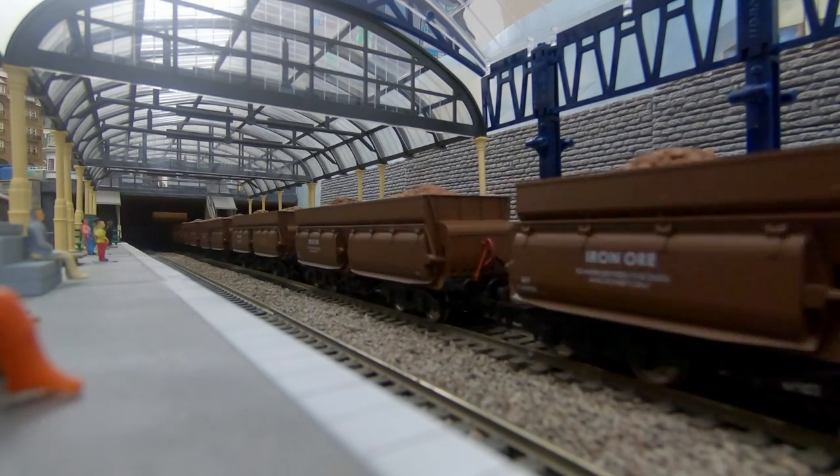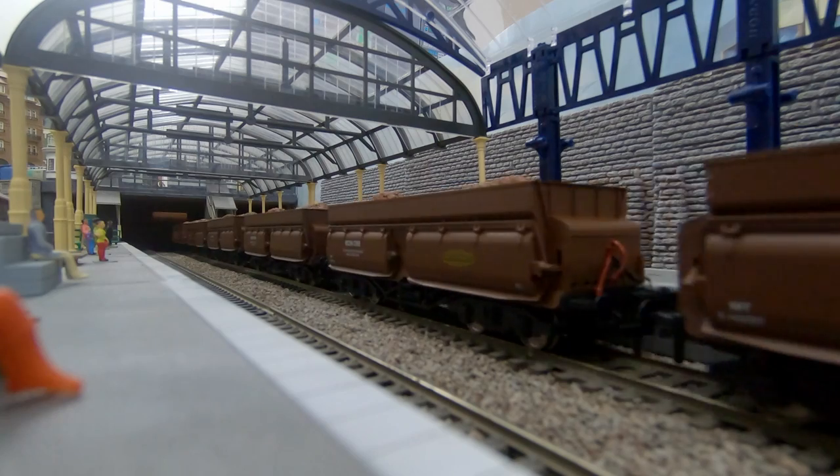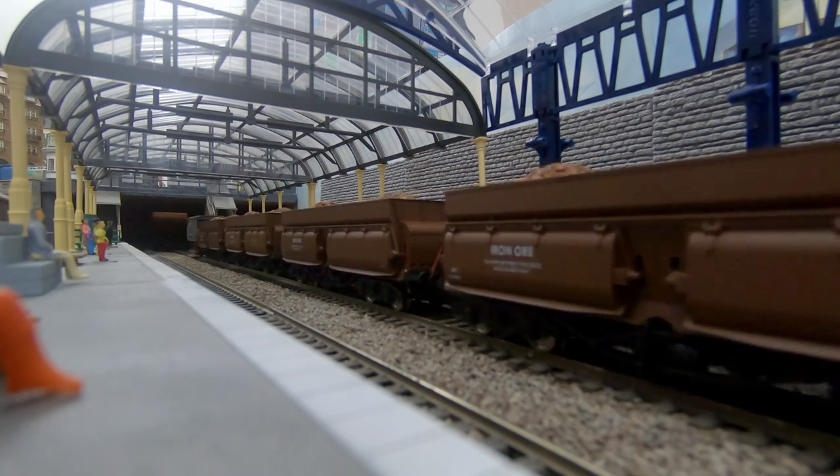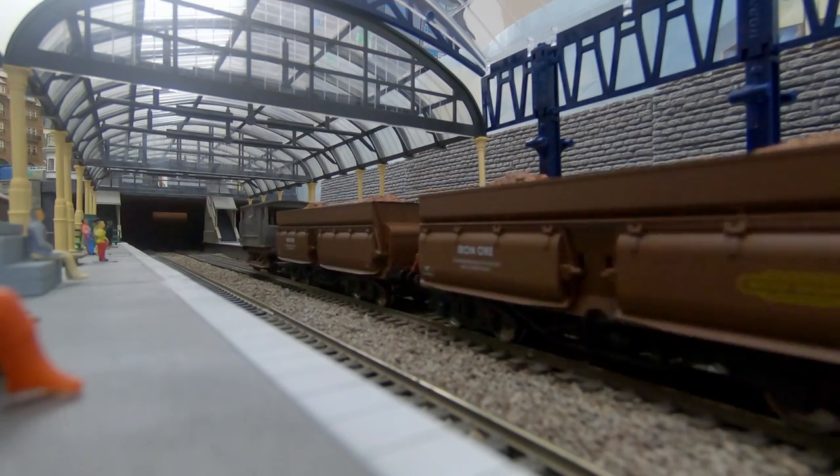KR Models concept iron ore wagons caught my eye recently with their interesting shape and competitive pricing for a three wagon set. I ended up buying three sets, so it's time now to take a closer look.